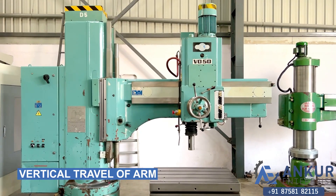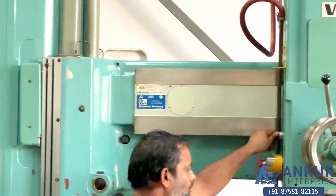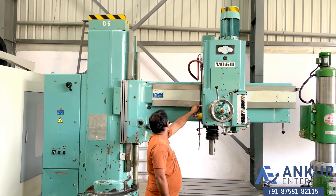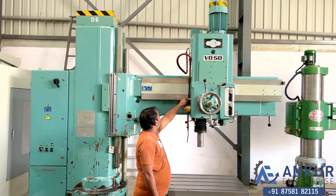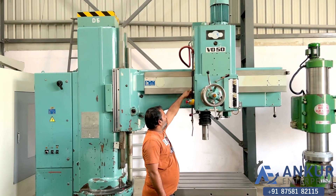Show me vertical travel of the arm. Going in upper direction. Okay, in the direction.